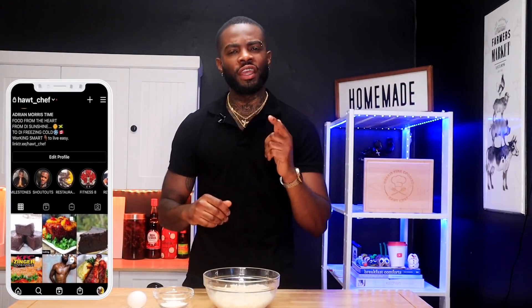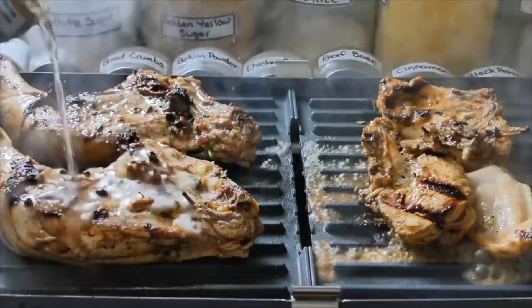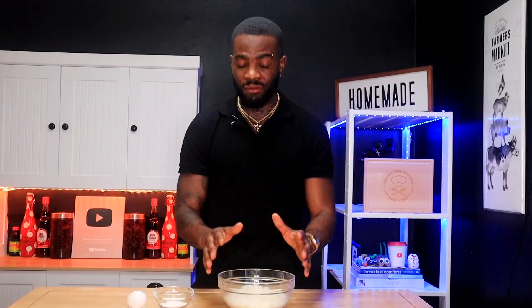Welcome back to the channel. My name is Chef Adrian Morris and you're watching Morris Time Cooking. If you're new here, thank you very much for stopping by. Today, as seen in the title, I'm going to be showing you how to use your leftover rice — yes, your leftover rice, do not throw it out — to make a delicious breakfast item, as well as a midday snack or throughout the entire day.